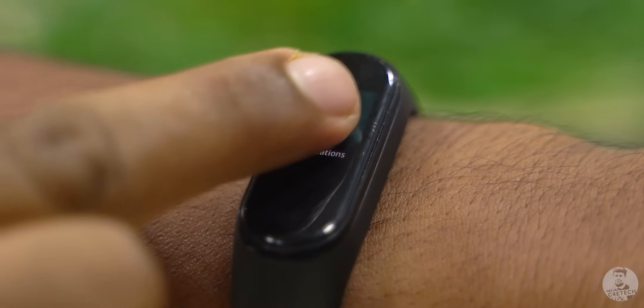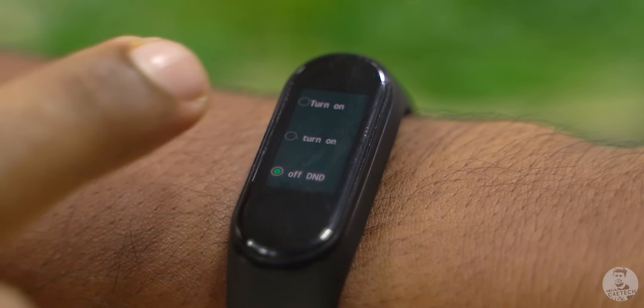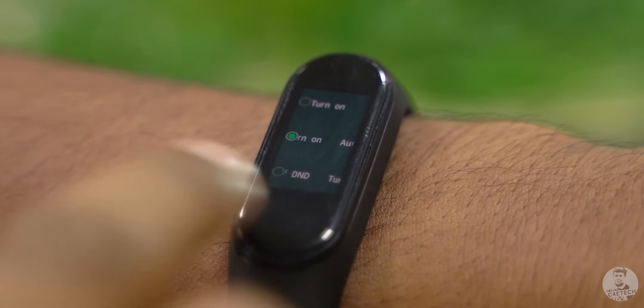Another useful feature, especially for people who sleep with the Mi Band on, is auto DND. We can turn this on from the Mi Band 4 itself — just go to more settings, tap on DND, and choose auto. Once turned on, auto DND uses sleep tracking to automatically silence notifications when you're asleep.